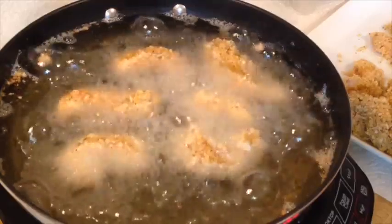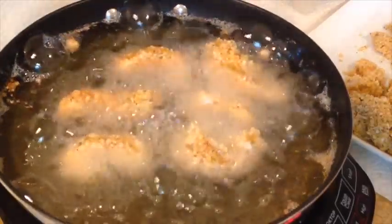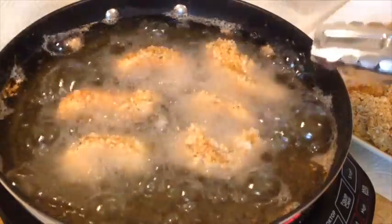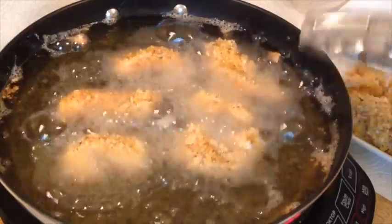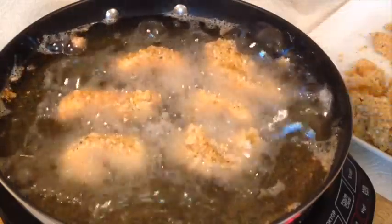Of course we know this won't take that long. This is the first time I've ever fried in a deep pan like this. Much more preferred.